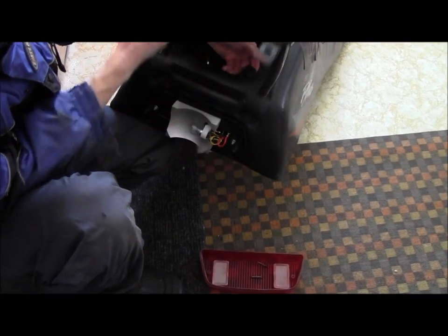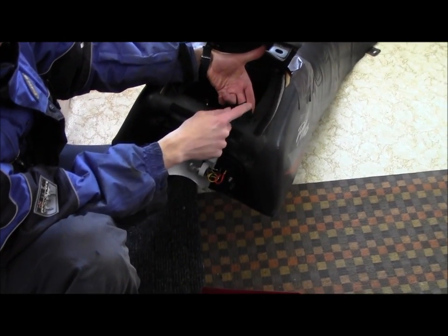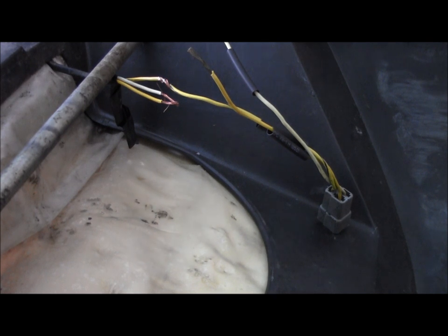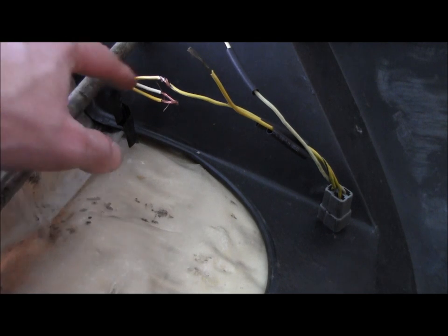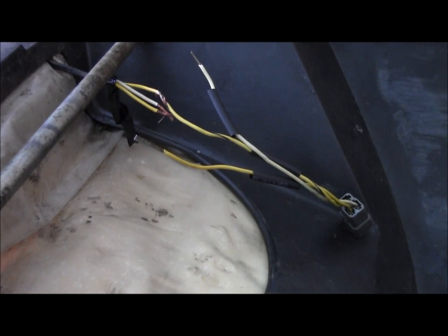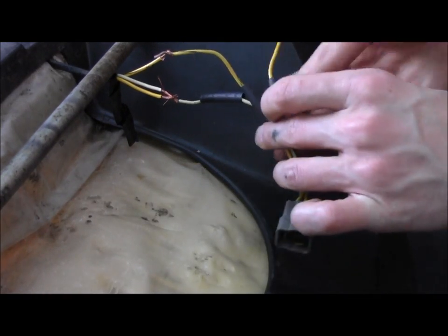I already have the terminal in the back here unplugged, and this can stay with that seat. We're at the next stage now — I cut the wire and we're going to be soldering two together here, one at a time. I've added heat shrink tubing, so we're going to start with this one here.